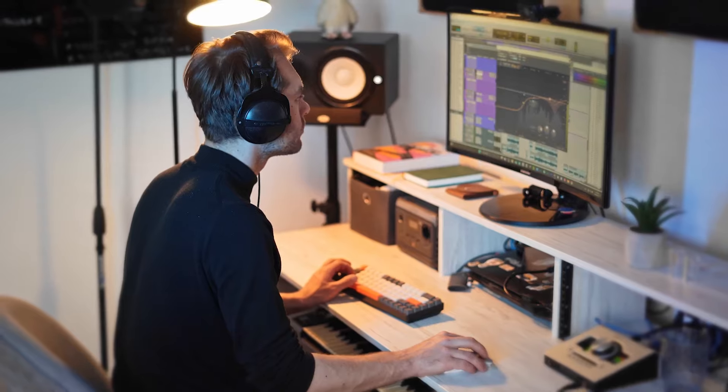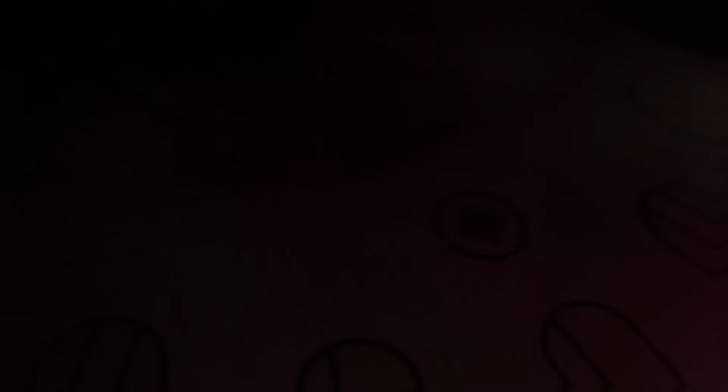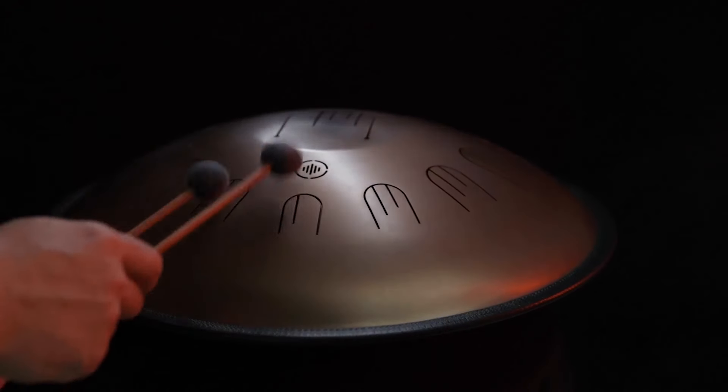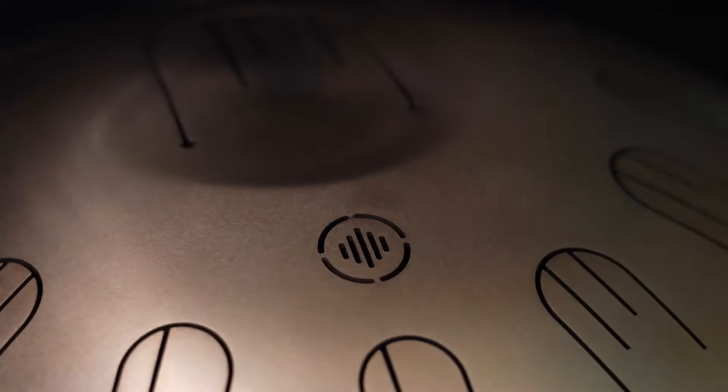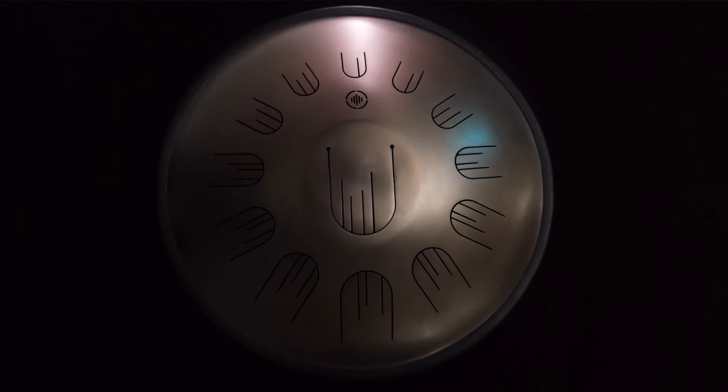Craft originals or cover tunes — the tongue drum is your versatile muse. Introducing the tongue drum: an instrument of boundless creativity, available in three sizes, from compact and portable to larger for a richer sound.